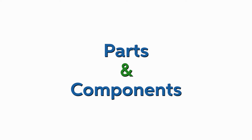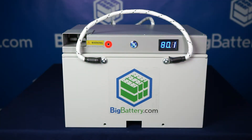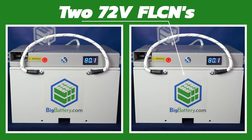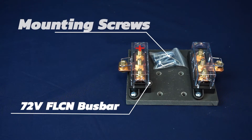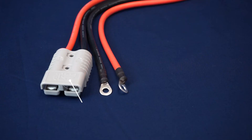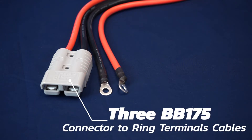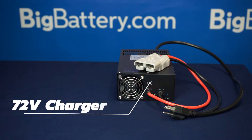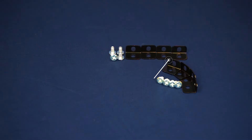Let's start with our parts and components. The 2 Falcon Kit comes with 2 Falcons with rope handles, 1 bus bar with mounting screws, 3 BB175 ring terminal cables, a 72 volt charger, and mounting brackets with screws.